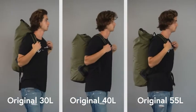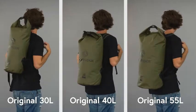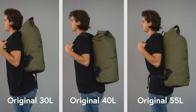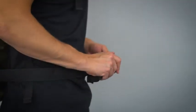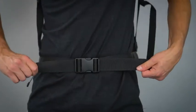Our 30 to 55 liter sizes can carry a lot more gear, and feature padded shoulder straps and a chest strap designed to distribute large loads evenly. A waist belt is also featured on our largest size, the 55 liter.